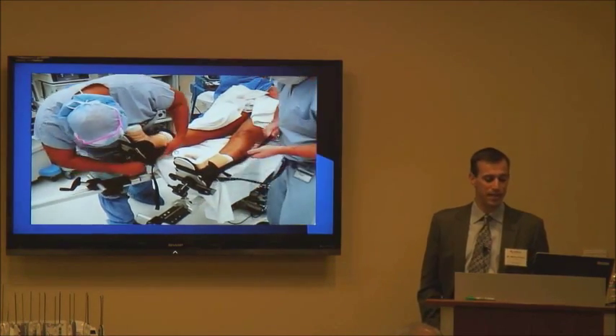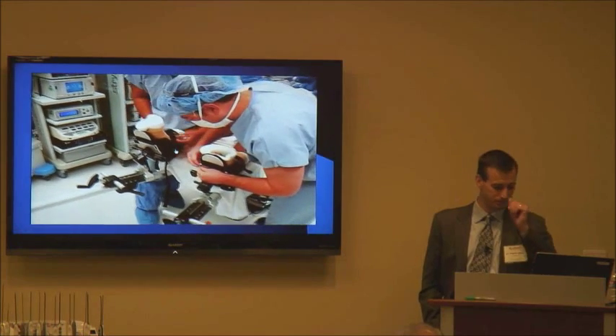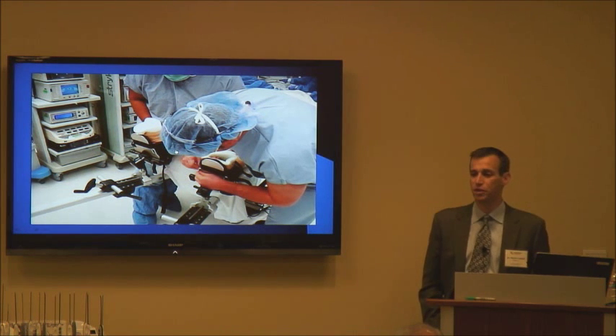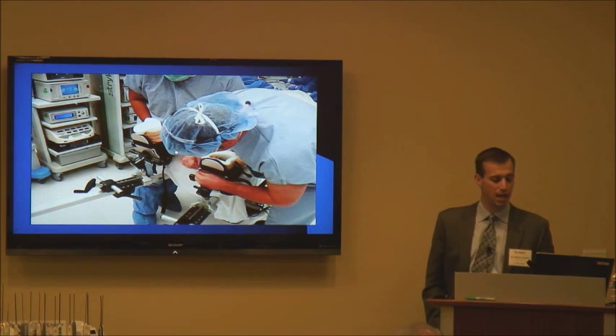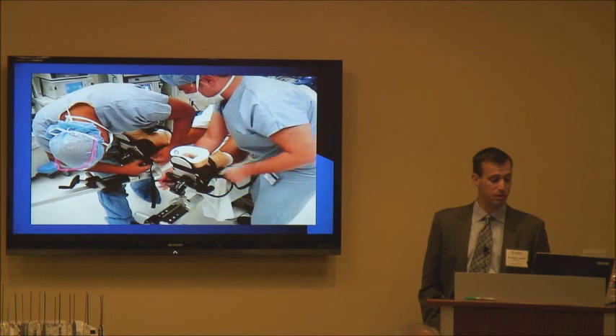Once they're moved down properly and anesthetized, we put them into traction. We use a special traction table for hip arthroscopy. When we first started, a lot of people were using fracture tables, but a lot of these newer tables are great because you can independently tension the legs and put a little bit of tension on the other leg just to balance the forces without really putting full traction.